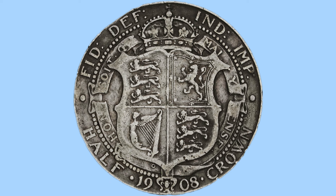Here we have the reverse design. We can see a crowned, quartered shield, with two parts featuring the three lions of England, the bottom left has the harp of Ireland, and the top right has the lion rampant of Scotland. The shield is then encircled by the Order of the Garter, there's a beading border around that, then to the bottom there we have the date and denomination — half-crown from 1908.